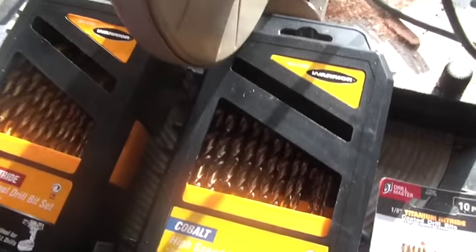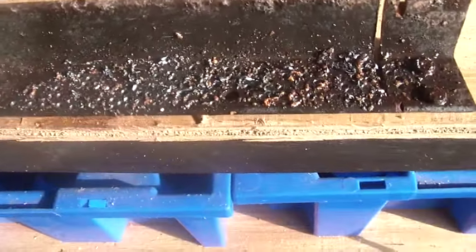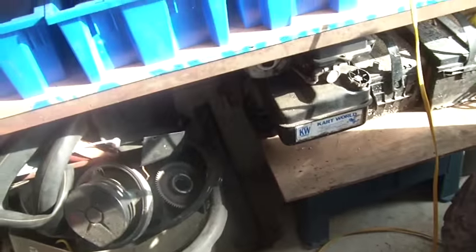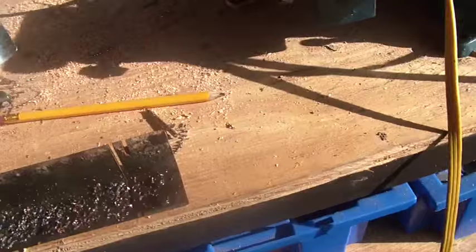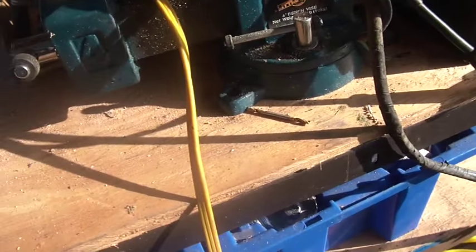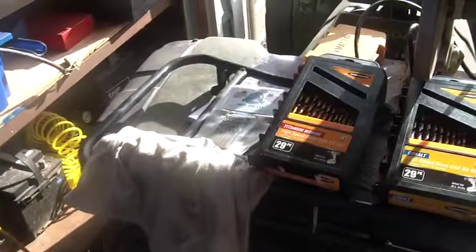What I did was basically take a piece of angle iron bed frame — old rusty, nasty piece — and I just started drilling holes to see how it would work. I started with the DrillHog stuff. I oiled the bit frequently, though I didn't use cutting oil — I just used 20-50 weight motor oil — and I started drilling.